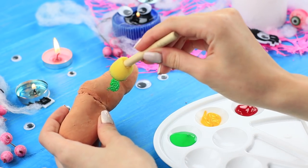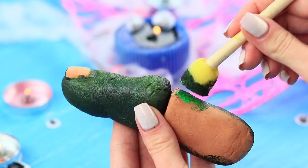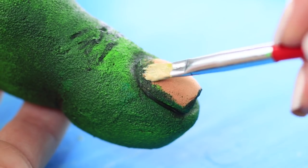Paint the finger green and color the cracked nail.